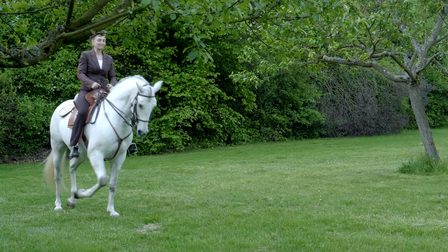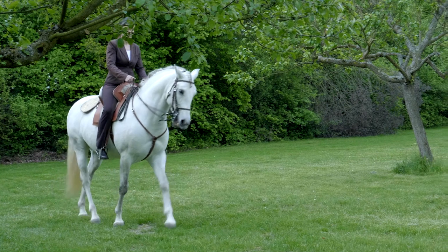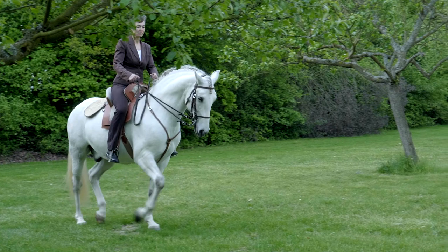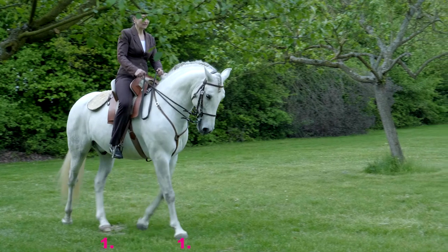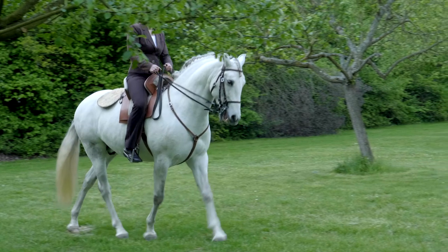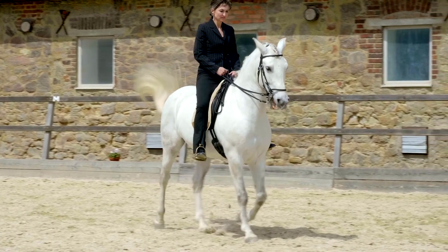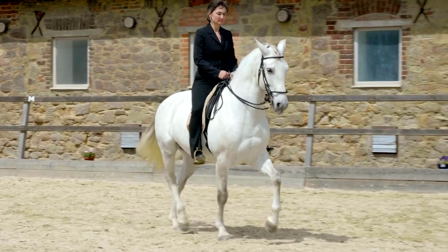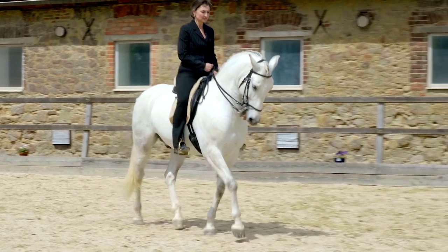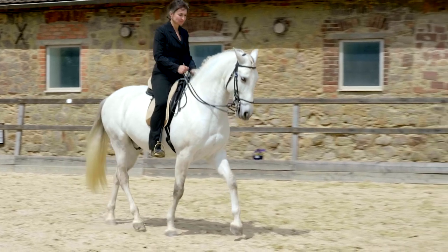Watching this little trot under the rider, we can observe the same with Finito — both left and right diagonals are even. In a cadence school trot or small passage, things look different. Here one can see that each hind leg lands a split second before the respective fore. The slow motion allows us to observe this procedure in detail.